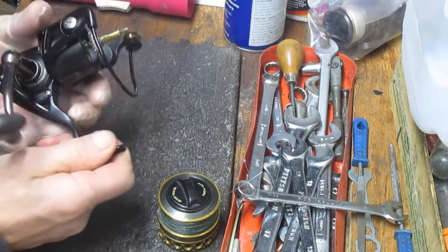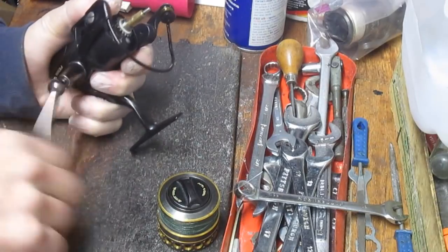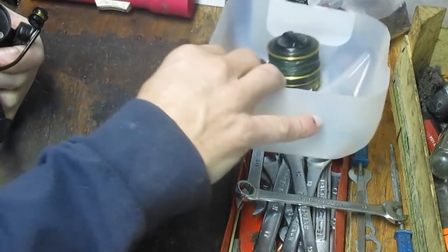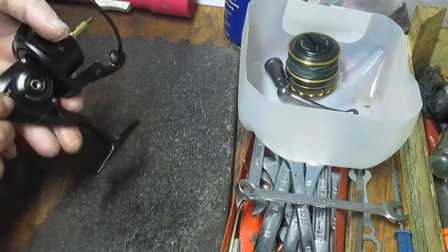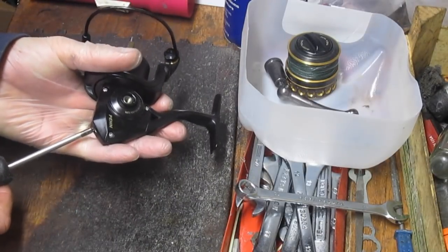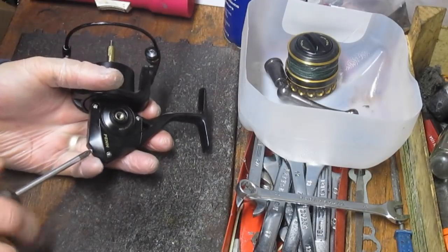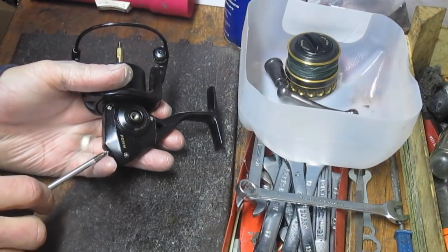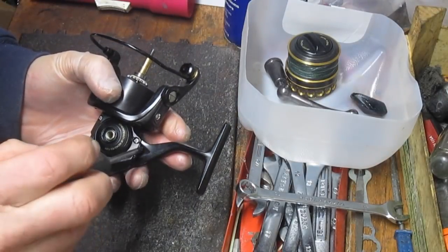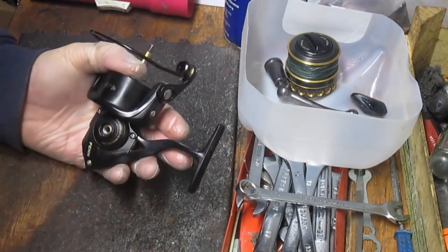Once we take the spool off we're going to take the handle off next. The handle is a screw handle so you just simply wind it clockwise and put that in a parts bin. Then we're going to take the side plate off — what I call a half side plate; it does not go under the rotor. We simply remove the bump guard first, which spreads both sides of the half case. These are the ones where you want to use a parts basket because these little screws are annoying if you lose them — you can't put the pieces back together again.